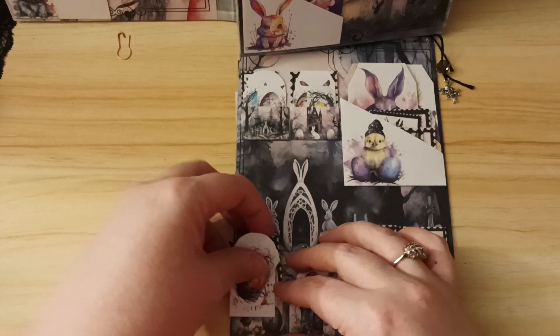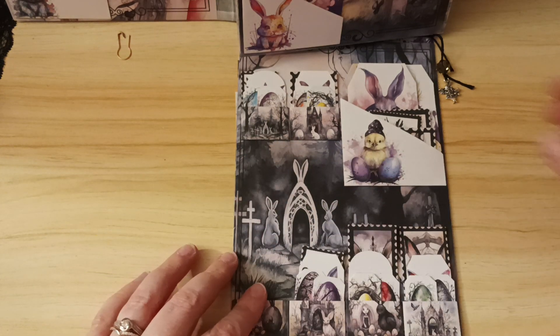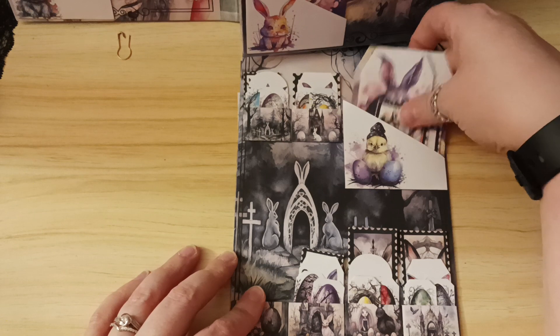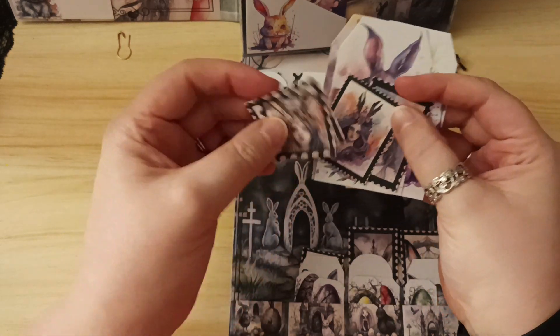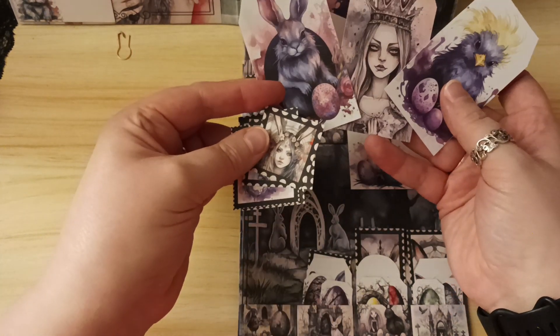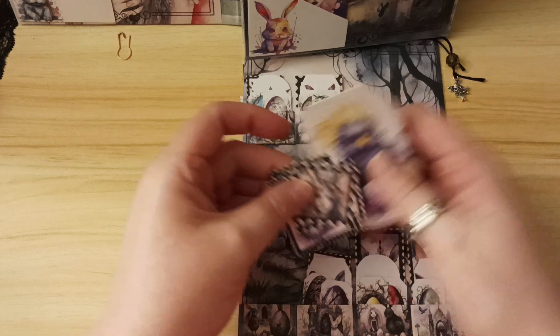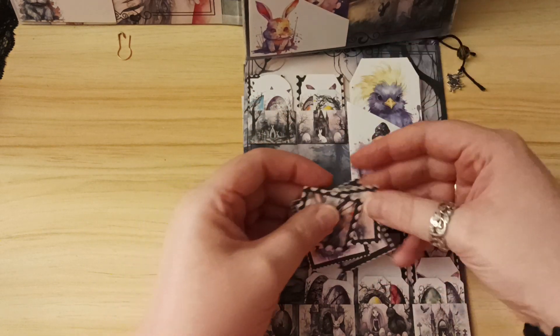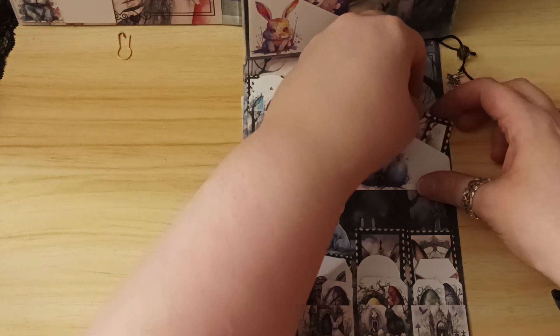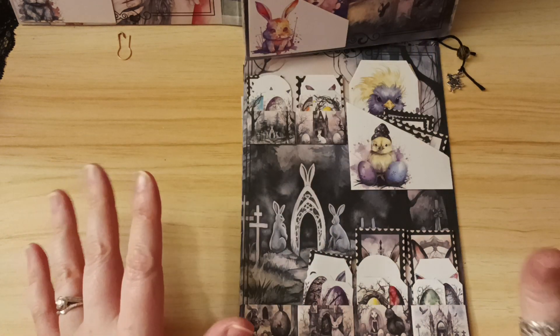In the back pocket here, I've got the other queen stamps that are a little bit too wide to fit in the tiny pockets, and a few tags as well. There isn't a lot of pockets, but I've tried to stuff the ones that are in here as much as possible.